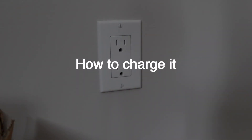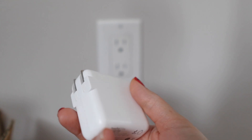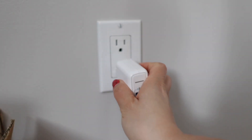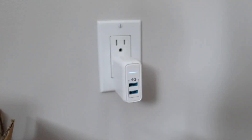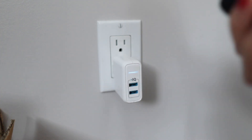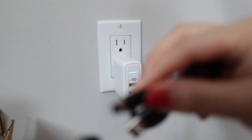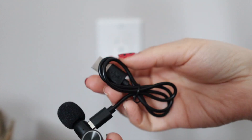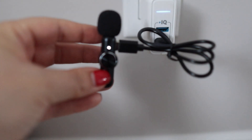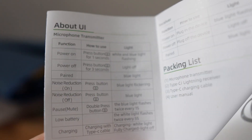Now I'm going to show you how to charge it. I'll use this Anker charger with two USB ports. I'll plug it into the outlet. You can charge one microphone at a time — just plug the mic into the cable and the USB into the charger. When the light is on, it's charging, and when it turns off, it is fully charged.